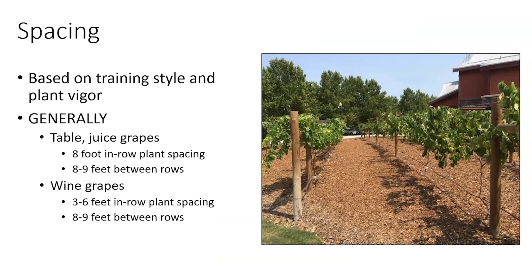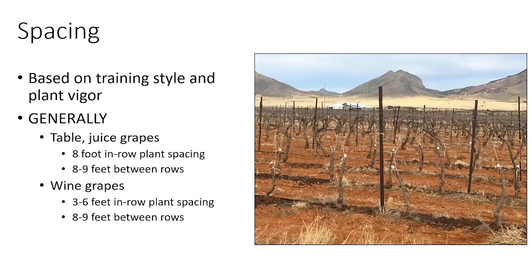For spacing: table and juice grapes tend to be more vigorous than most wine grapes, going around eight feet between plants and eight to nine feet between rows. For wine grapes, which are less vigorous or kept smaller, three to six feet between plants and eight to nine feet between rows is typical. Here's a wine grape example where the vines are about four feet apart, just for comparison.